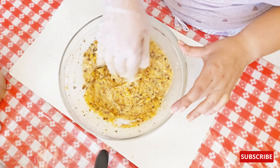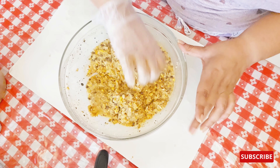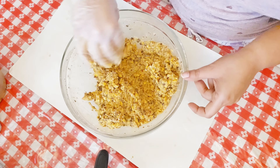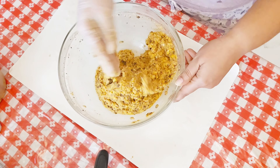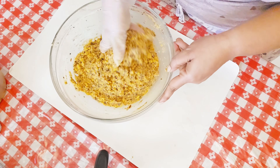Now to this mixture I've added about 200 ml of water — a little over 200 ml, which is about 250 ml. I'm going to give this a quick mix and then leave it aside for about five minutes so that all the water gets absorbed into the powder.